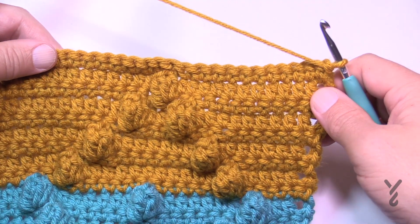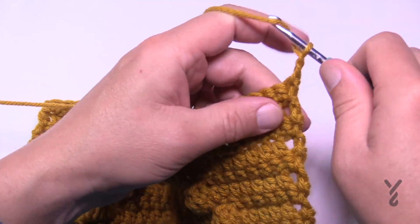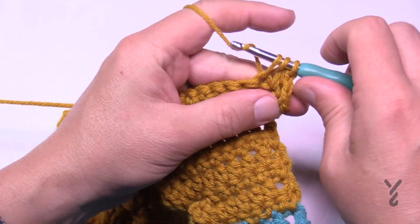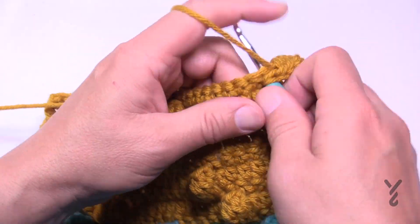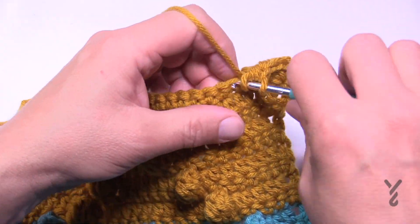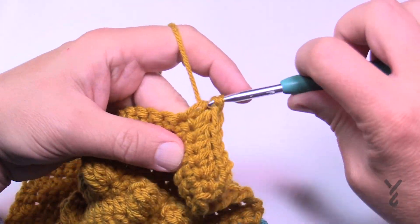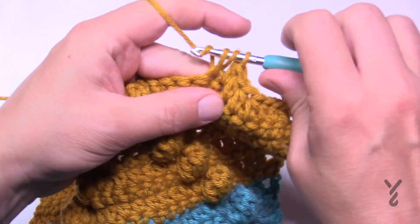Finally, Row 21 is the last row. Chain two and then do one half double crochet in each stitch all the way to the end. This concludes the square — you can then do the border. Remember that's a separate video; see the video description for the link and check the pinned comment.